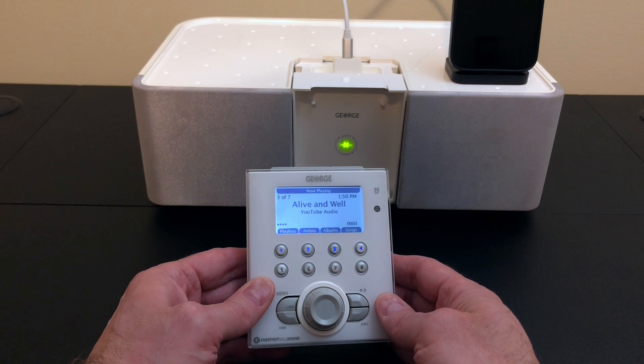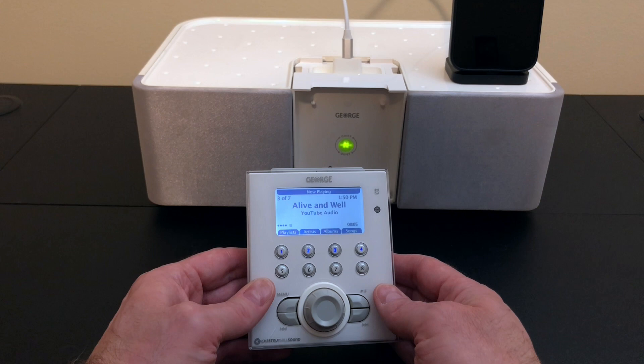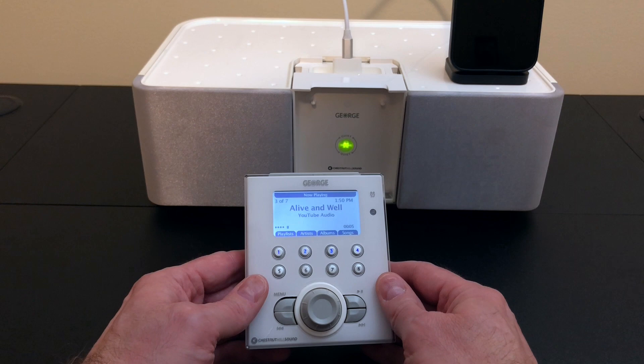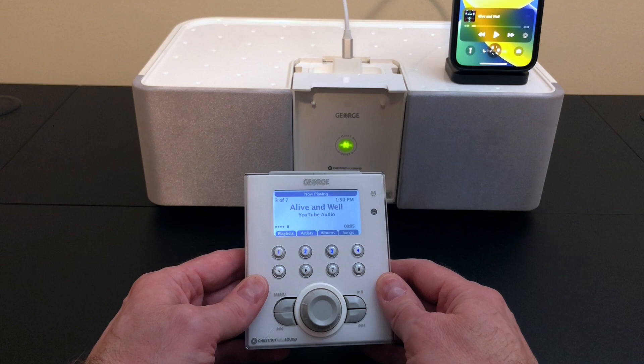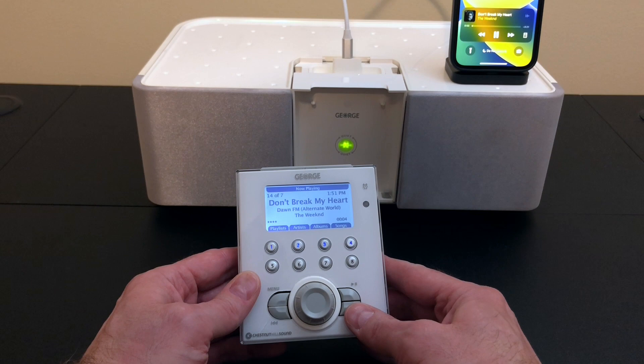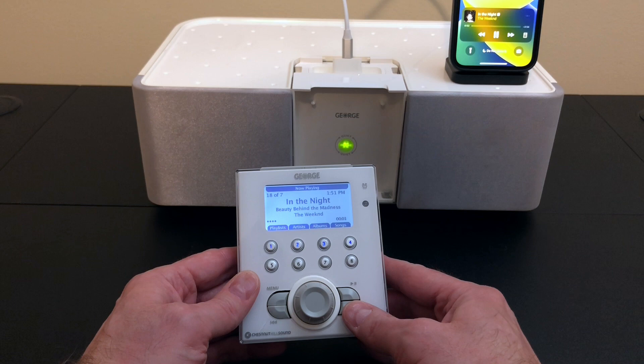Simple controls work. What about streaming music? To do that we're going to have to turn down the volume so we don't get a content hit, and I'll request some music I don't have locally on my phone. Hey Siri, play songs from The Weeknd. The Weeknd now playing. Wow, look at that — Apple Music streaming down to this speaker dock and broadcast over to the remote, and we are getting the metadata from it and controlling it. That is cool.